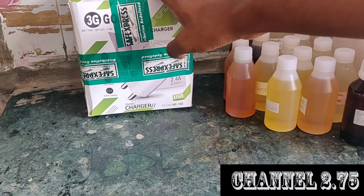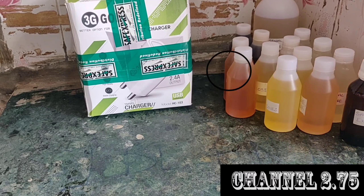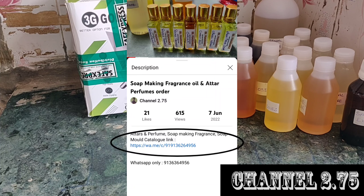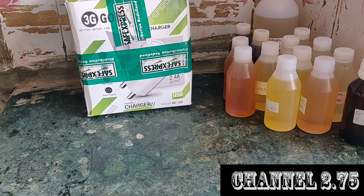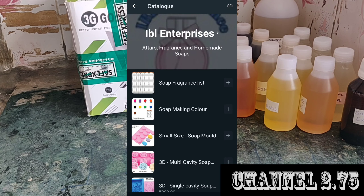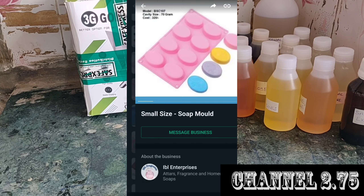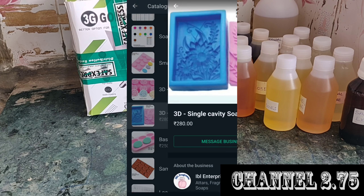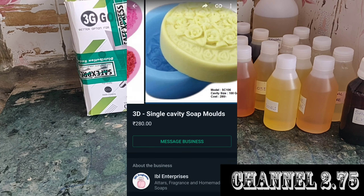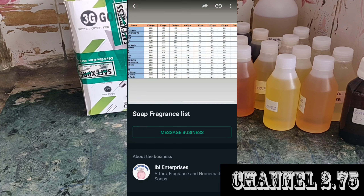If you have any molds, there are links in the description to my WhatsApp product catalog. If you click the link, you can find all the designs in the catalog. You can find all the details and contact information in the catalog via your WhatsApp number.